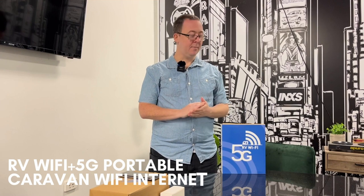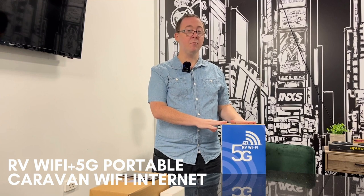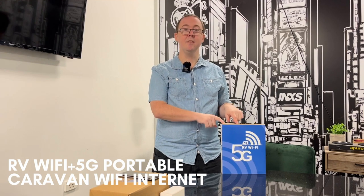Hi everyone, my name is Lee, I'm from Caravan RV Camping and today we'll be going over the new RV Wi-Fi 5G. If you've seen our video previously on the 4G model, we'll be going over the differences of this model. If you haven't, you can check out that video — the link is in the description.